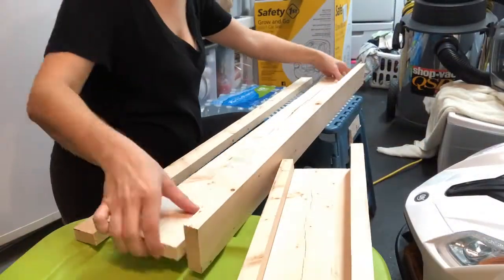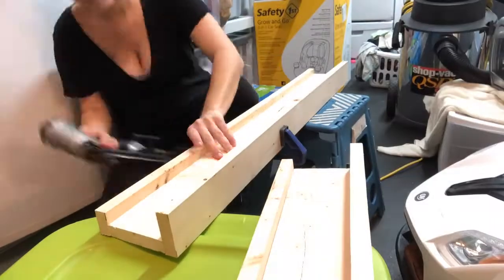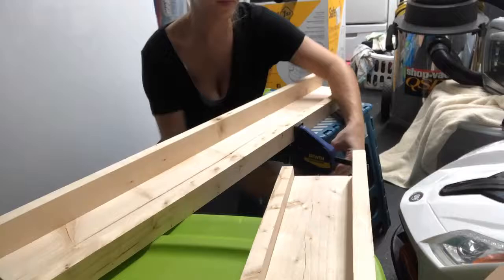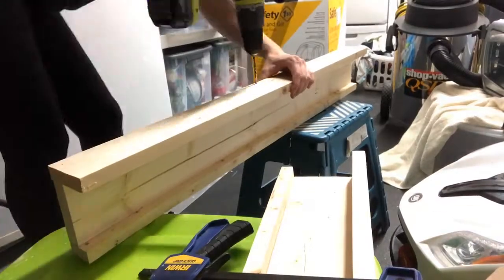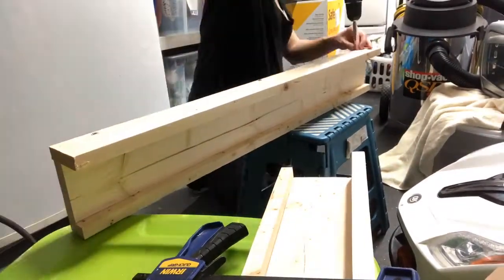I pre-drill holes and you can see closer up here that I'm clamping it together with the wood glue and nailing it all together. The front pieces only get nailed, and then the back I'm pre-drilling and inserting screws because that's going to hold most of the weight.